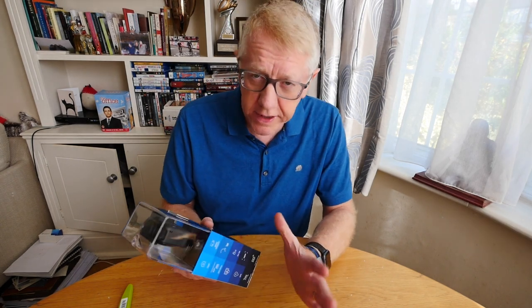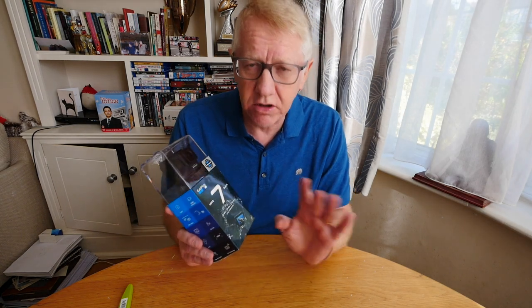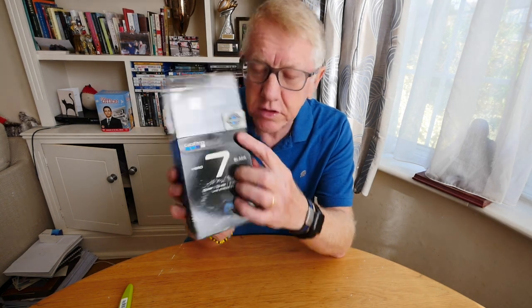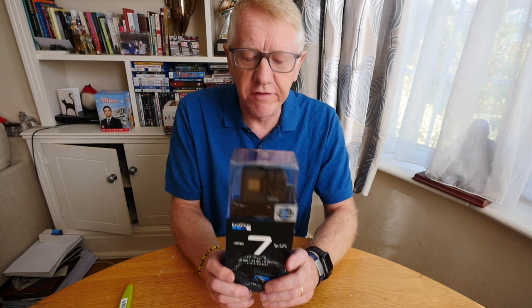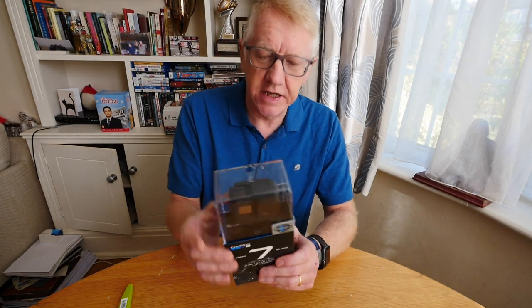You'll want to know why I got the Hero 7 Black, the most expensive GoPro. The reason is not because I wanted the most expensive — it's because it has HyperSmooth. You can see it says 'HyperSmooth — gimbal-like stabilization.' This is supposed to deliver wonderfully smooth video, and I'm going to be testing it out.